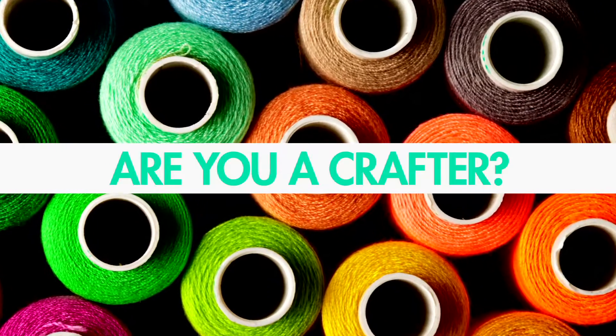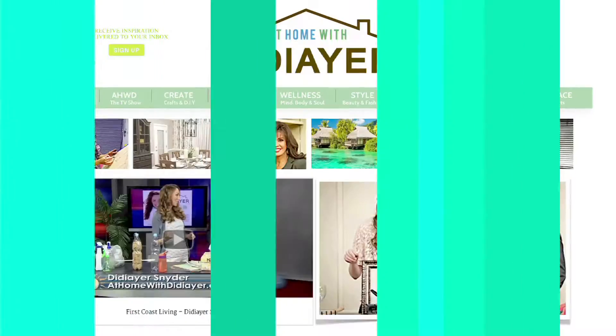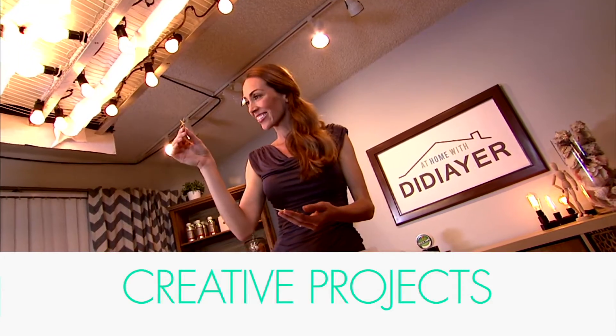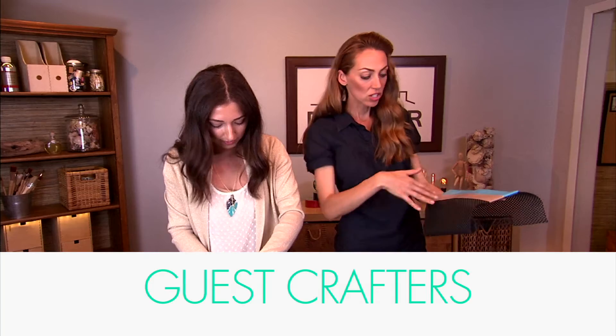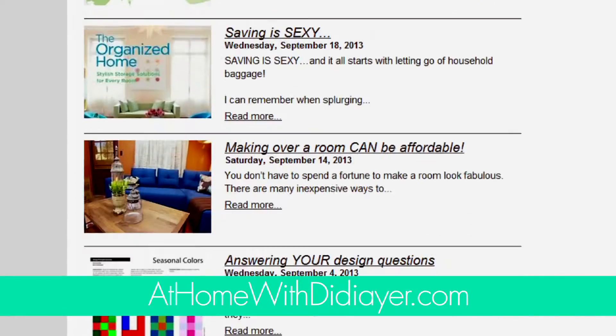Are you a crafter on the hunt for your next project? We've got tons of quick and simple ideas for you to try. Just visit athomewithdidierre.com. You'll find tons of creative projects from my craft room along with step-by-step tutorials, guest crafters, and five-minute DIYs. The ideas are as endless as your imagination when you visit athomewithdidierre.com.